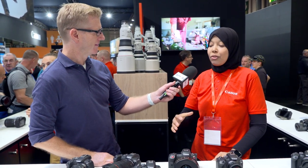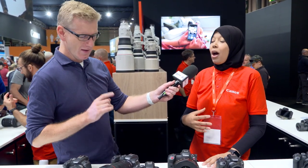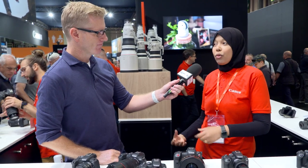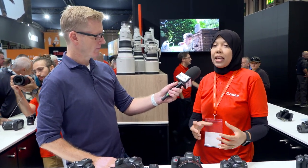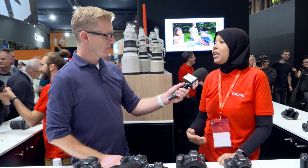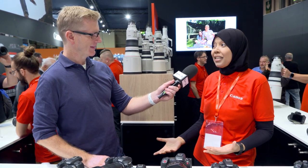The great thing about these two cameras is they're fairly small, light, and affordable compared to our full frame EOS cameras, but they do take loads of professional features from even the R3. The autofocus is from the R3, which is amazing.